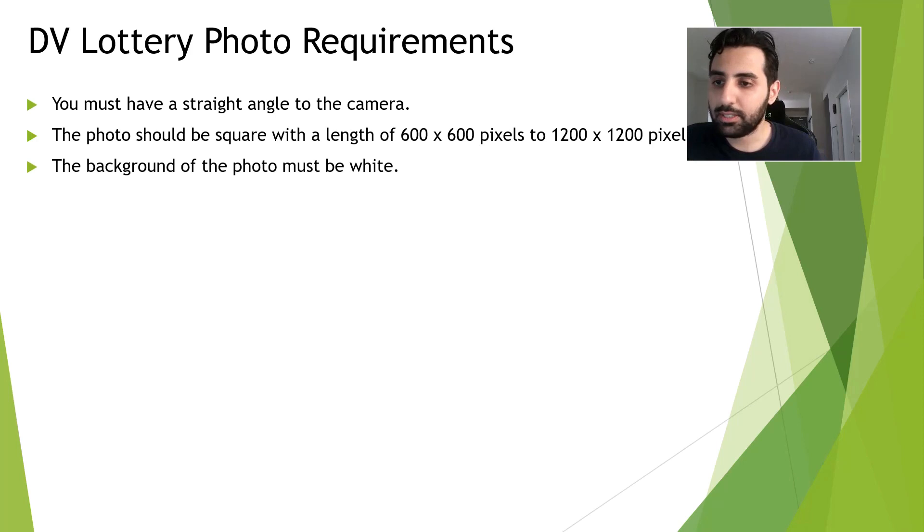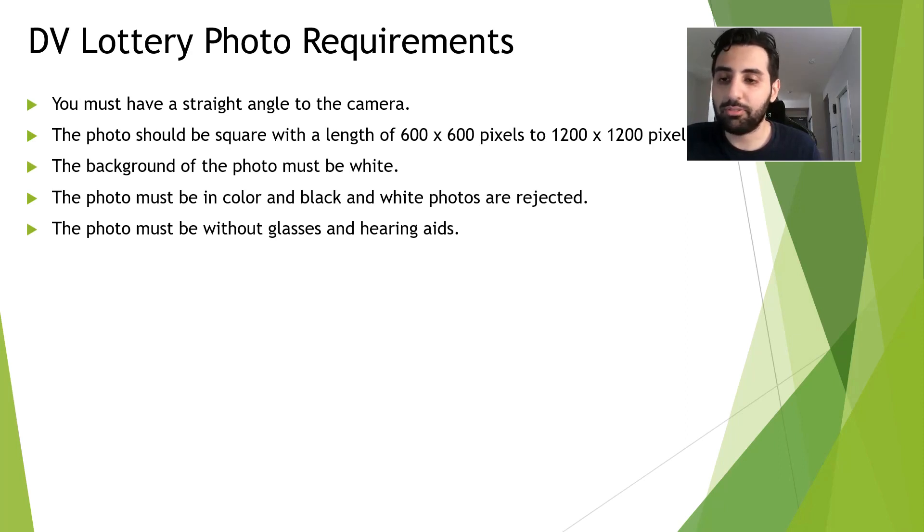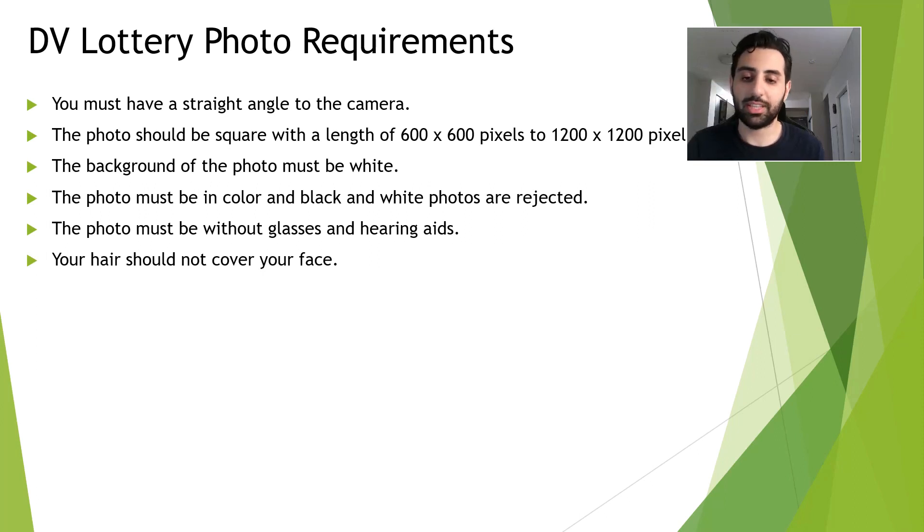The next requirement is that the background of the photo must be white. The photo must be in color — black and white photos are not accepted. Just remember that the photo must be without glasses and hearing aids, so if you wear glasses every day, you need to take them off. Your hair should not cover your face; make sure that the roundness of your face is clear.